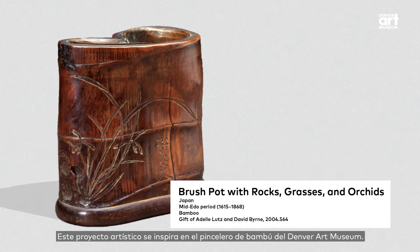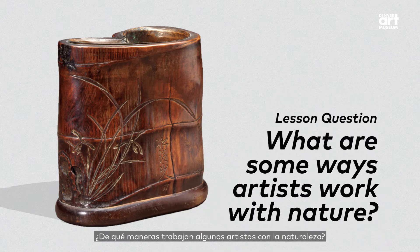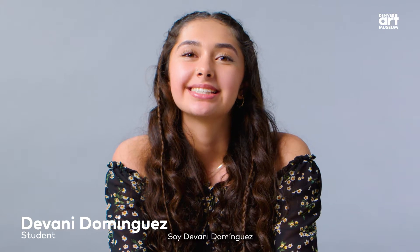This art making project was inspired by the bamboo brush pot at the Denver Art Museum. What are some ways artists work with nature? I'm Devany Dominguez, and I am a junior at Northfield High School.